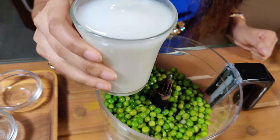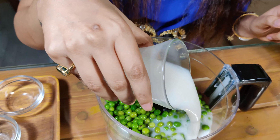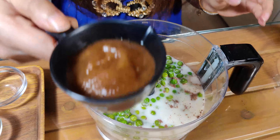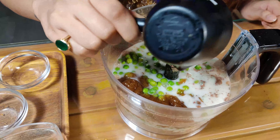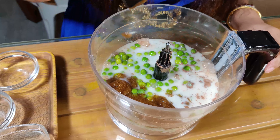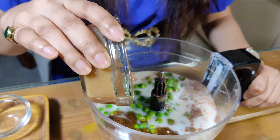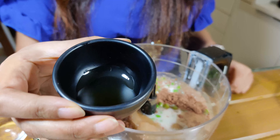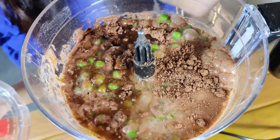Next, add half a cup of any plant-based milk — I'm using oat milk — one-quarter cup of date paste (you can find the date paste recipe in my earlier videos), half a cup of apple sauce, and one teaspoon of vanilla extract. Once you've added all your wet ingredients, it's time to give everything a good blend.